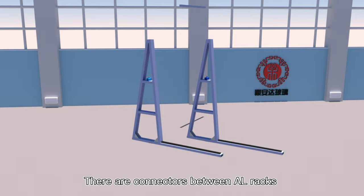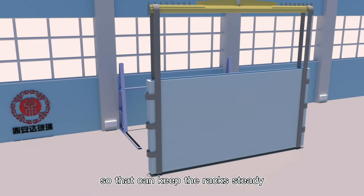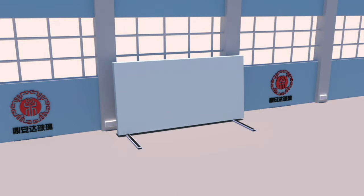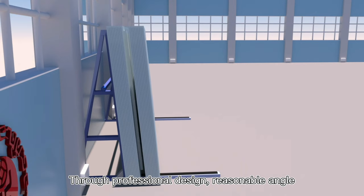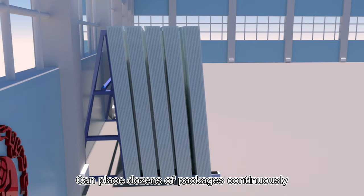There are connectors between air racks so that they can keep the racks steady. These racks are suitable to put against the wall. Through professional design and a reasonable angle, they can place dozens of packages continuously.